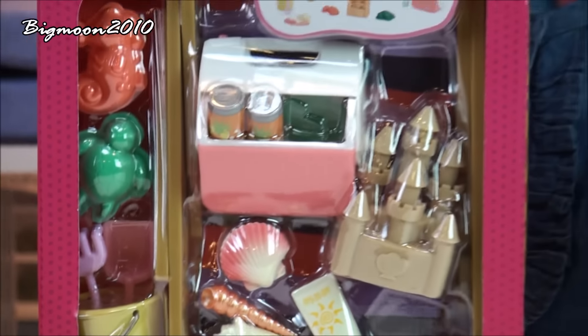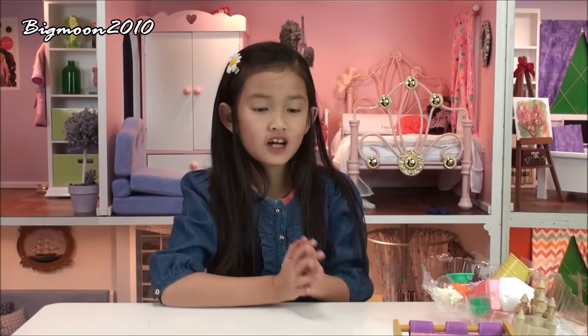So now let's start opening the packaging. Now that we've got everything out of the box, let's see what's inside.